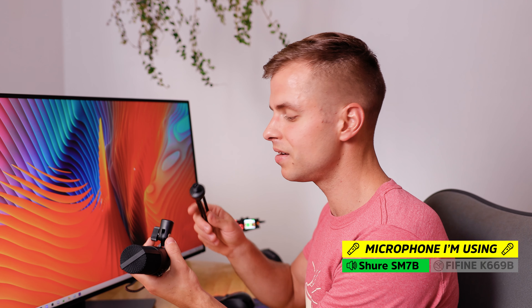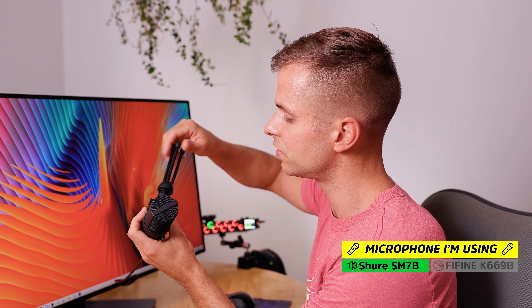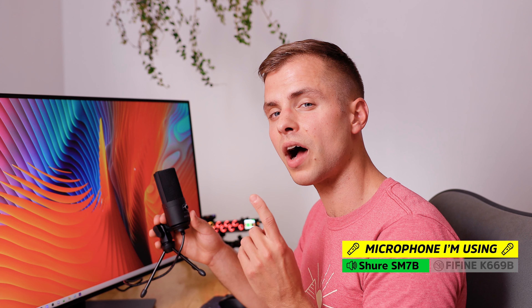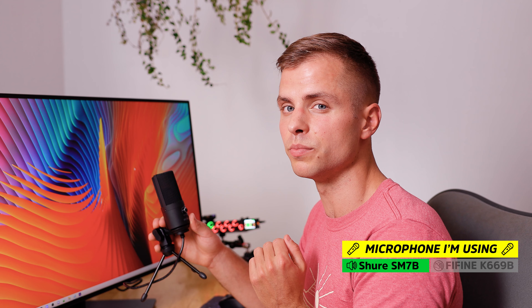Now we're gonna take that little tripod and rotate it in a clockwise direction into the female gold receiver. With this microphone, there's one optimal orientation: our mouth should be facing towards the volume knob.